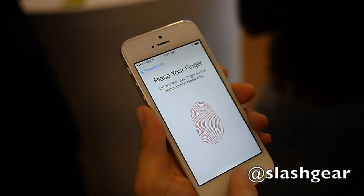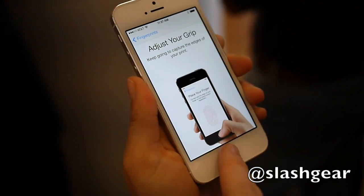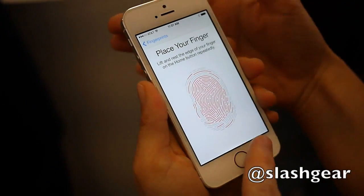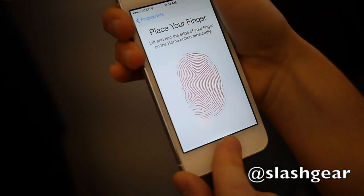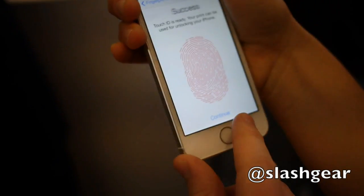Just keep doing it — you can do it faster too if you want. Kind of move it a little bit. You got it. There you go. And remember, you only have to do this once for each finger. There it goes — and success!